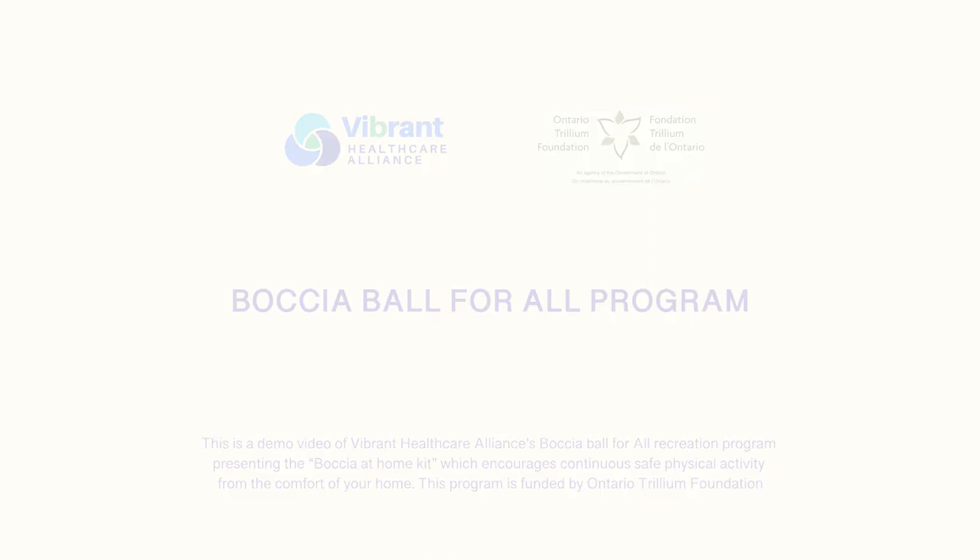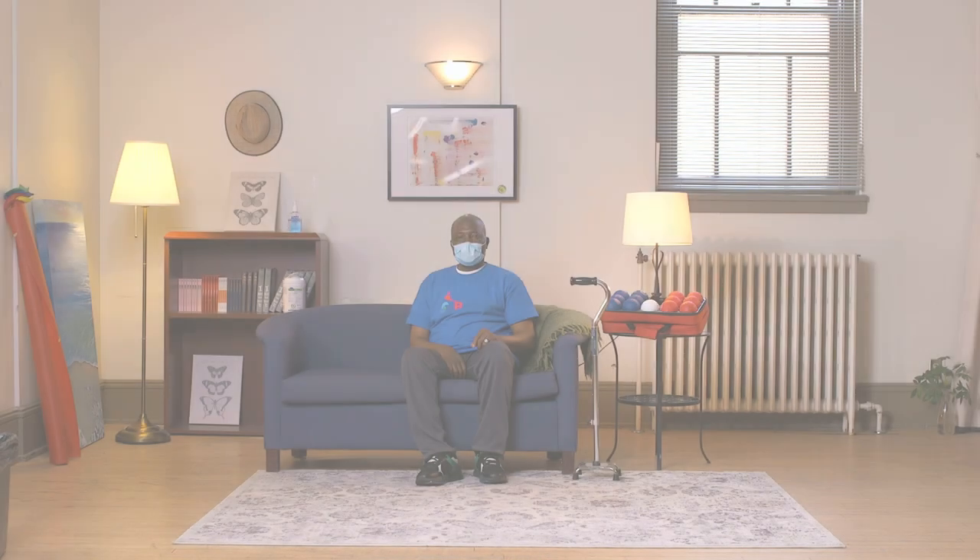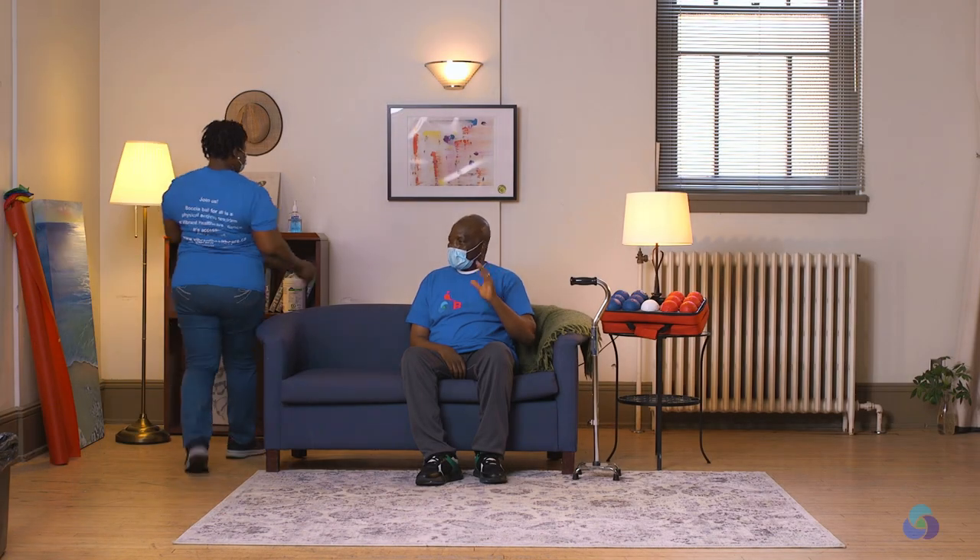Hello and welcome to Bocce Online. My name is Courtney Modest and I will be your instructor for this video. In this video, you will learn how to have safe and relaxing fun from the comfort of your own home.